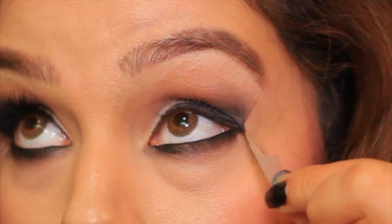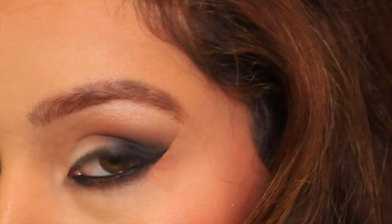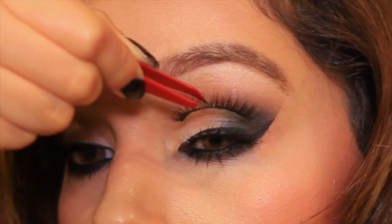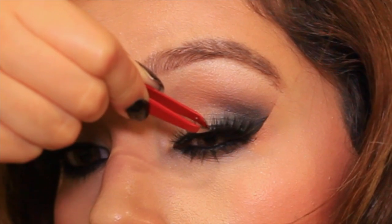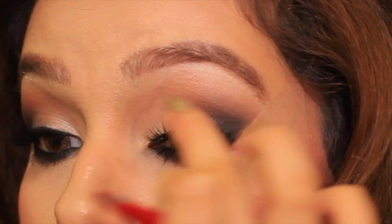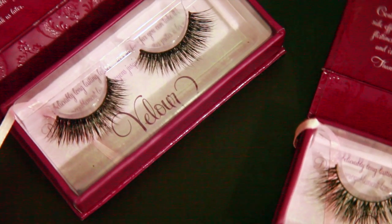Now it's the fun part — I love taking off the tape and revealing the really, really clean lines. I'm going to add some mascara and then my beautiful lashes. These are from Velour Lashes, they are mink hair and cruelty free of course, very beautiful. These lashes are called Lash in the City and I've worn them about 4 times — you're able to wear them up to 25 times, which is amazing.